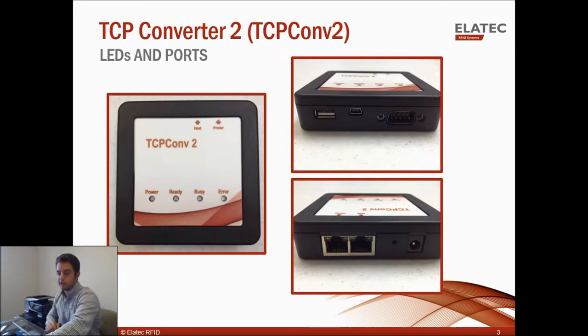In this example today I'm using the TCP Converter 2 along with the TWN4 and a printer. The printer I'm using is an HP OfficeJet Pro 8600 series, and like many other printers out there, it does not have any user interface, so it cannot communicate directly with the TWN4. This example is relatable to a corporate or university setting where multiple users print to the same printer and each user must authenticate with a badge before the print job is approved and sent to the printer.